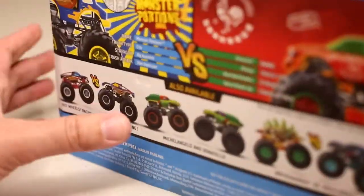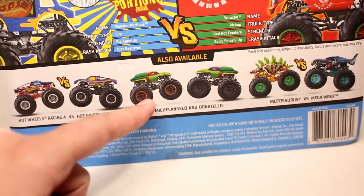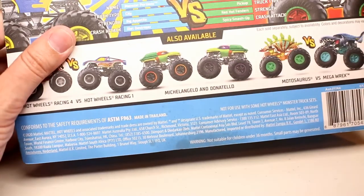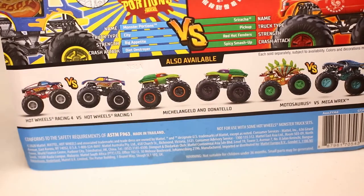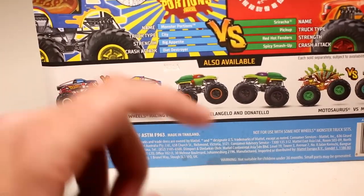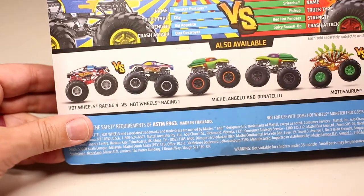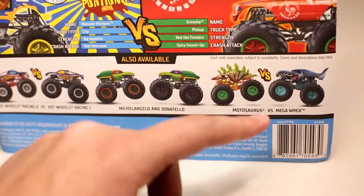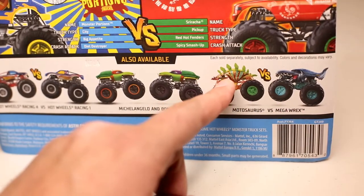I found this at Walmart. The new case that came out — that looks like Raphael but it's actually Michelangelo. It really looks red from here, but it does say Michelangelo. So the Michelangelo and the Donatello are the new ones, and then the rest are all repeats. So you got Hot Wheels Racing 4, Hot Wheels Racing 1 — those have already been released.